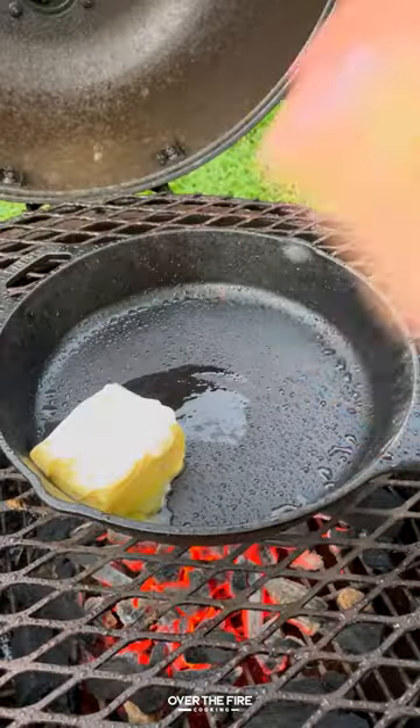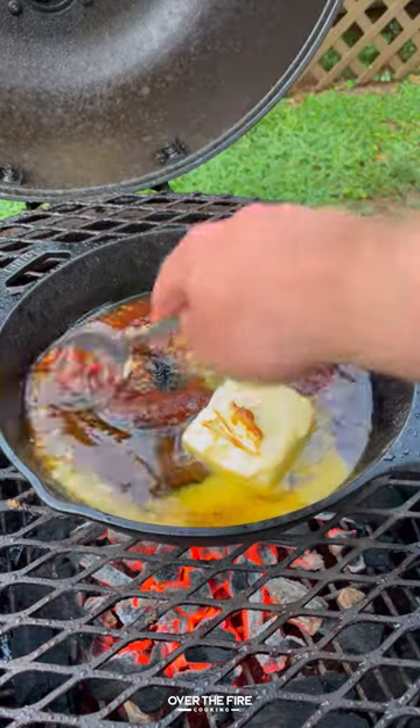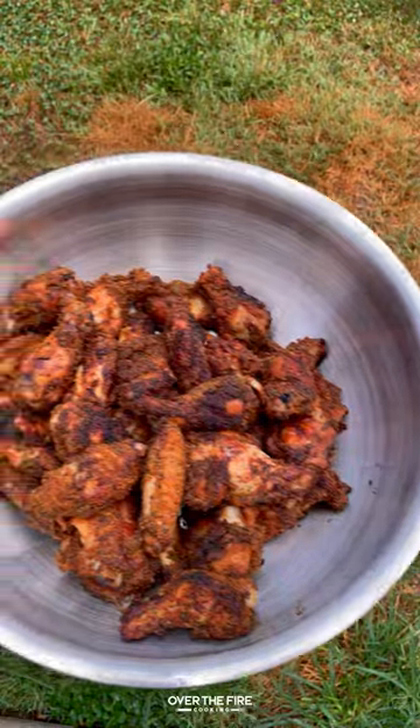Then I'm going to add a cast iron skillet and start making that honey chipotle garlic sauce with butter, brown sugar, honey, minced garlic, chipotle puree, and some bourbon.